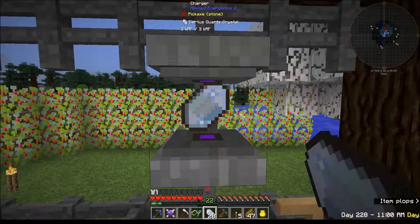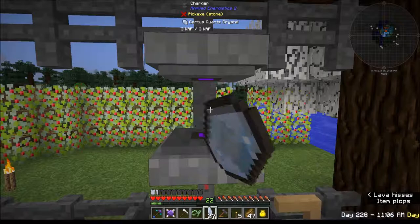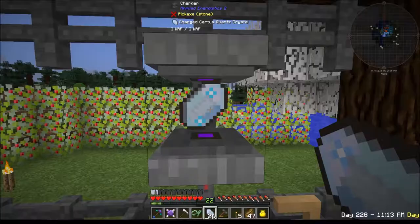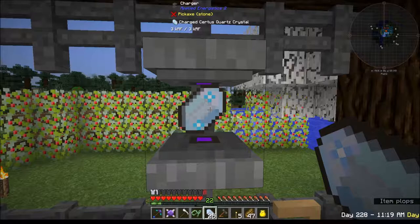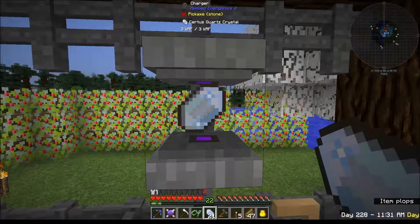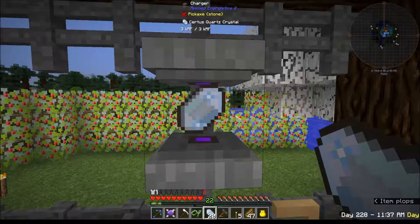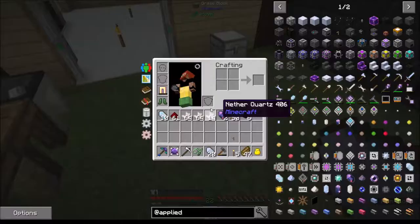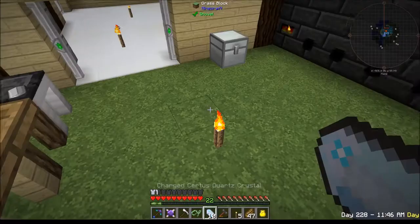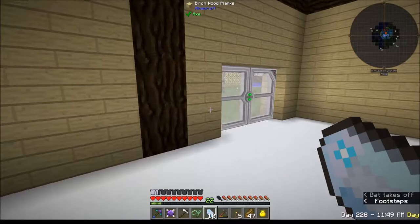Oh, there it goes - charged! It charges them quick too! I got three of them. That one's charged, and now that one's charged. Yeah, it does charge them pretty quick. This is awesome - hell yeah!